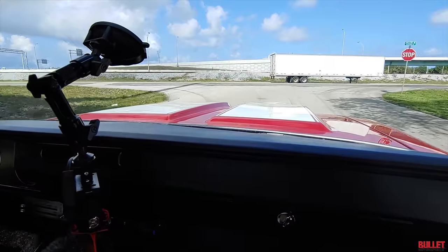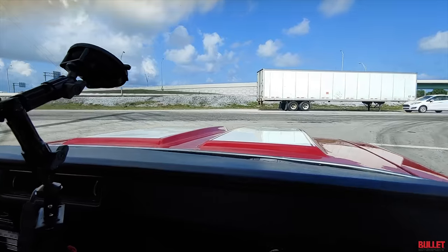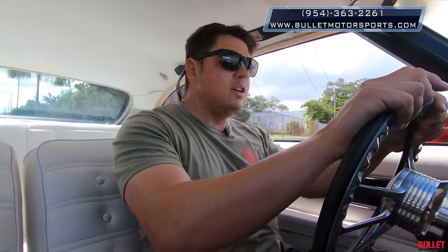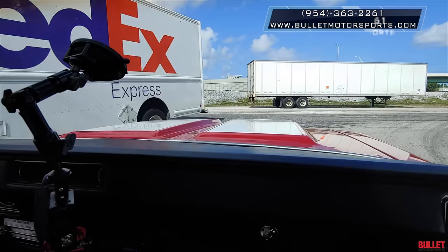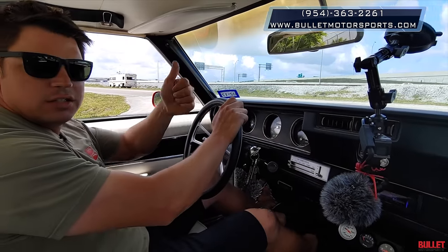If you have any questions about this particular 442, give us a call at 954-363-2261. We'll get out on this road right here and get some outside shots for you, then bring her back inside. Make a decision.